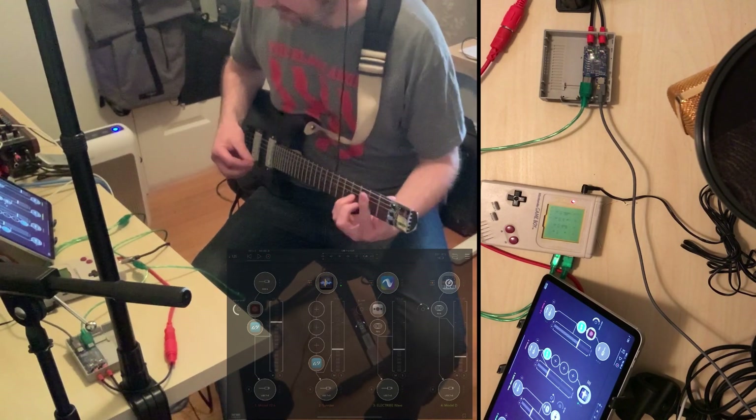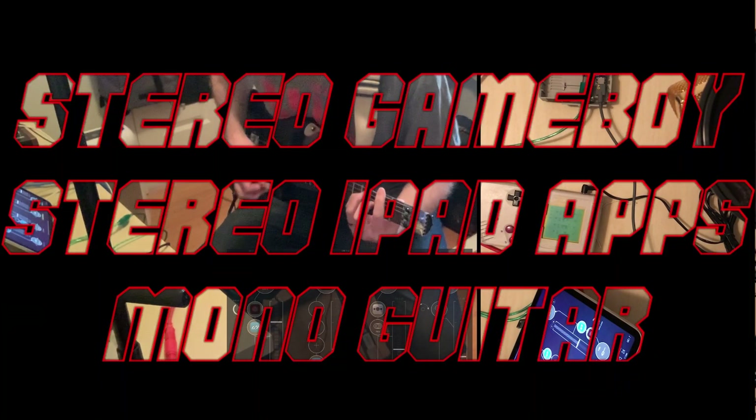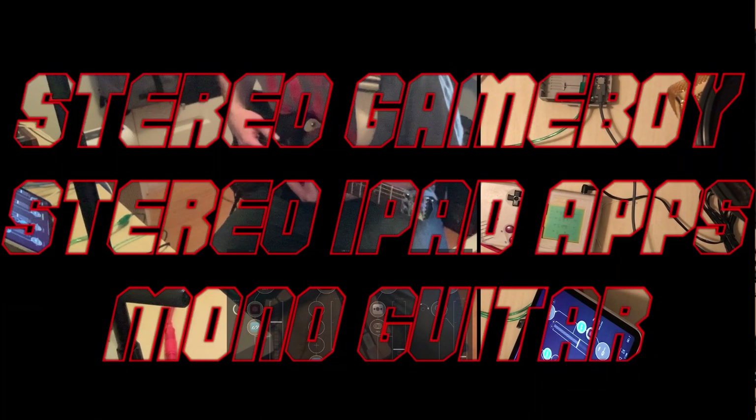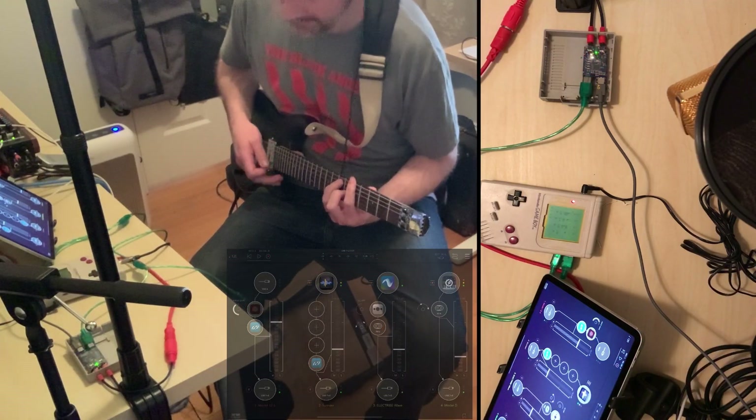Let's strum some chords. I'm sure this is going to be a disaster. It's pretty awesome.